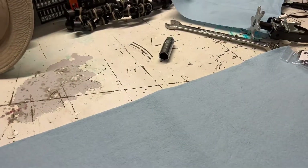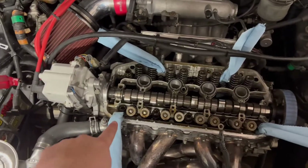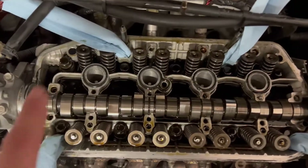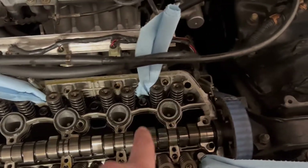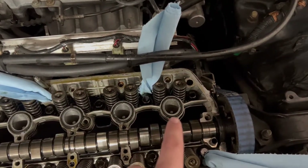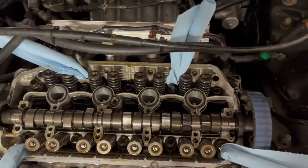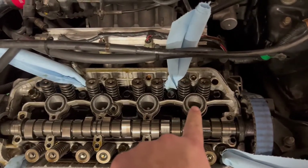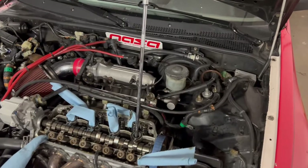With the rocker assembly off, there are four oil drain backs on the engine — plug them up with a paper towel. Then take out the four spark plugs. Plug up three of them for now, and start doing the rope method on the first cylinder. We'll go cylinders one through four. I'll show how to do one and then do the rest off-camera.